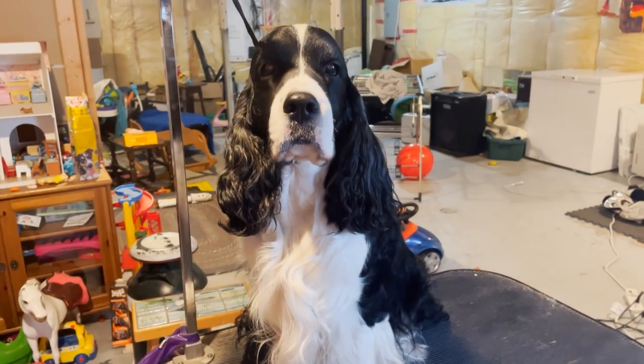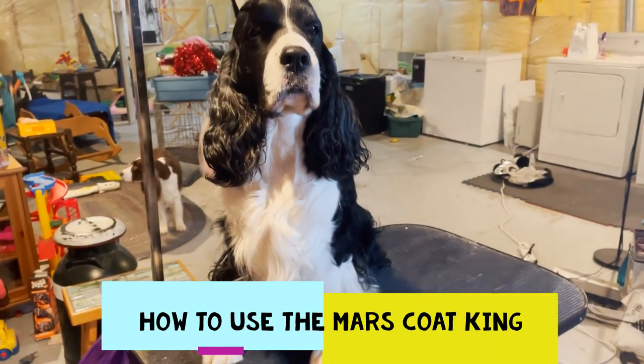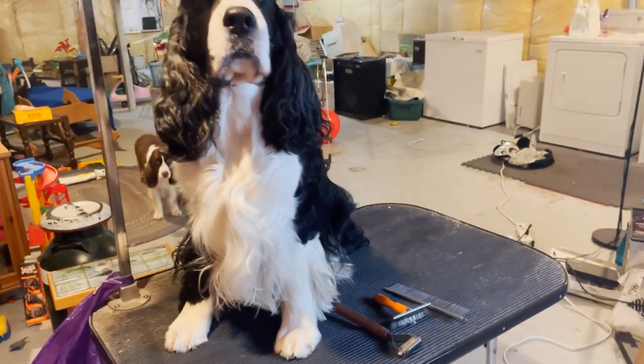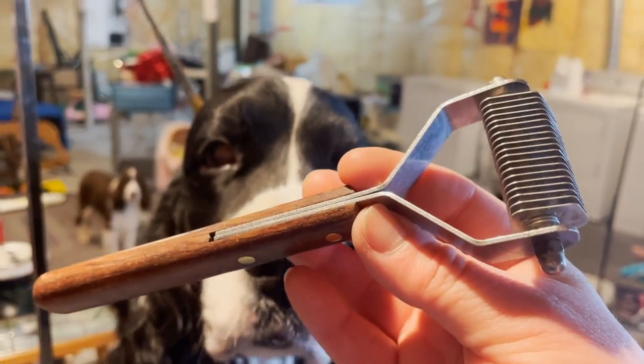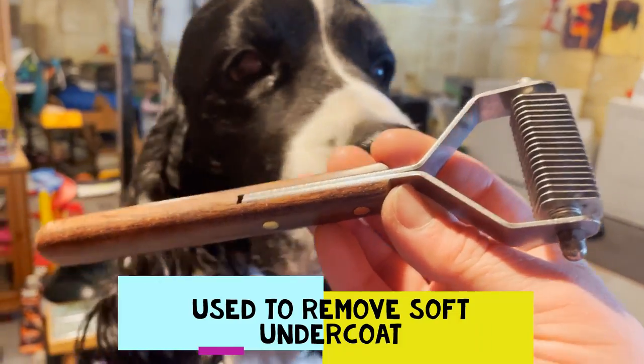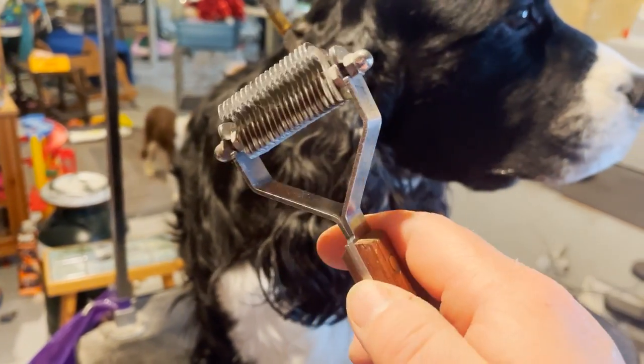Welcome to Ember and Cole's English Springer Spaniel Family Channel. Today we're going to talk about how to use the Mars Coat King. This is a 20-blade Mars Coat King right here. It's used to take undercoat out. It's a form of stripping, but you're not carding with it. I'm going to show you how to use this properly today.